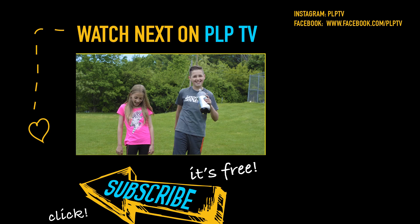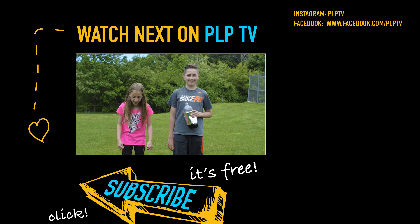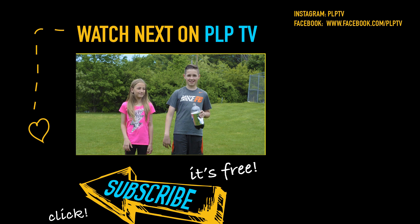Yeah, that would be cool. That's it for this video. It was super fun and I hope that we could do another one of these videos. Bye! See ya!